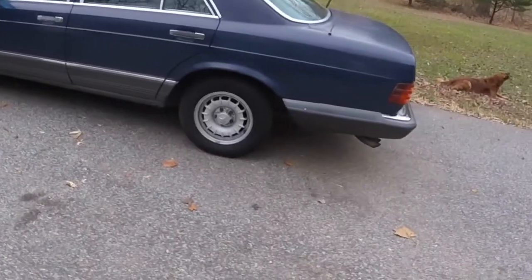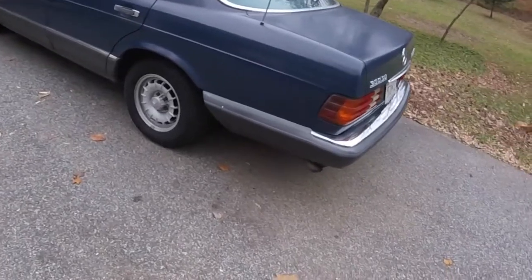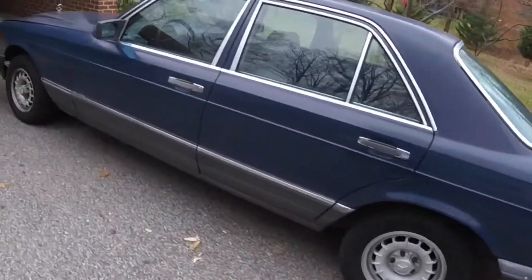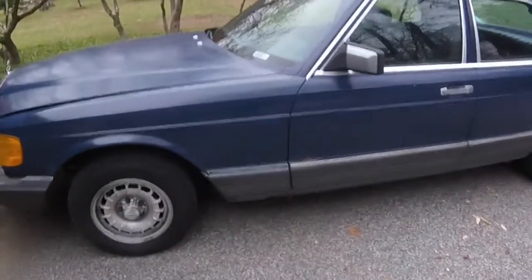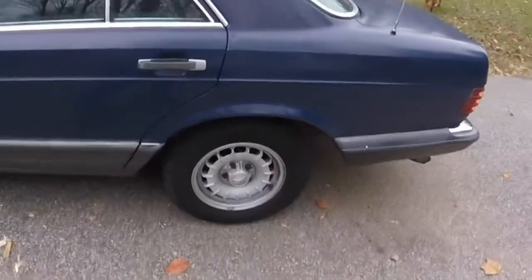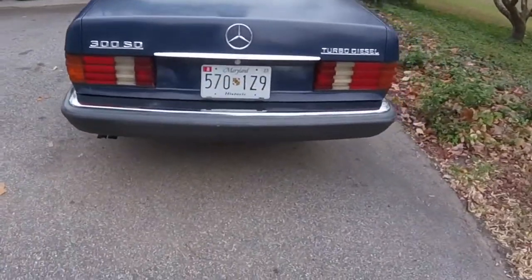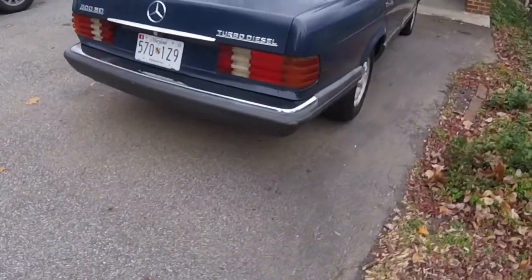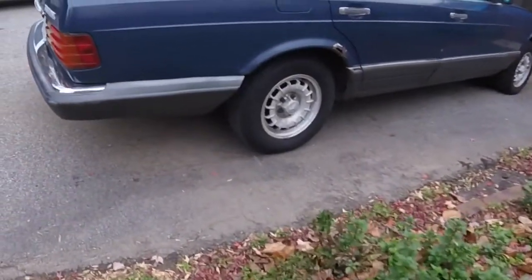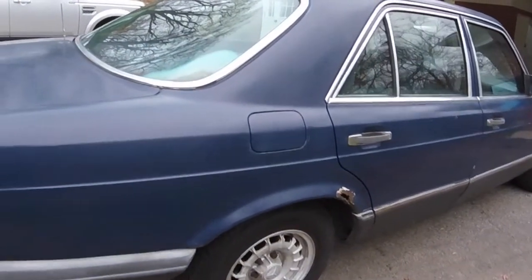I've already done a buffing, a couple washes and buffing just to fully clean out as much as I can. As you can imagine, this was a home to many creatures. It looks a lot better on camera. Let's give you a quick walk around. It's got 380,000 miles on it, so it's definitely been well used. Tires are pretty dry rotted, as you can see. I've got an appointment for that in a couple weeks. There is some rot on the wheel well there.